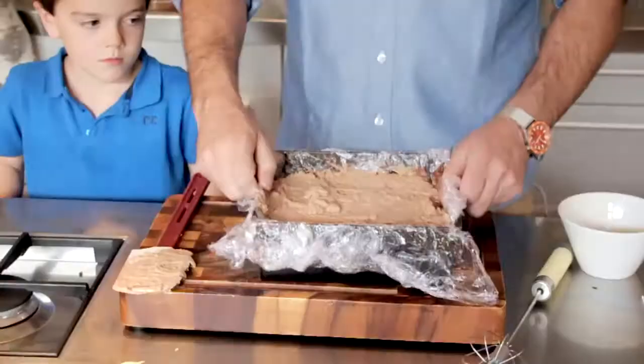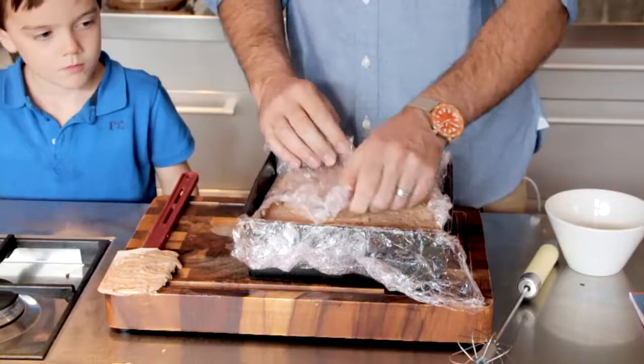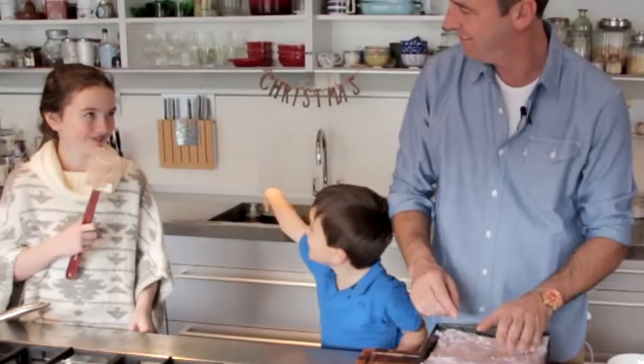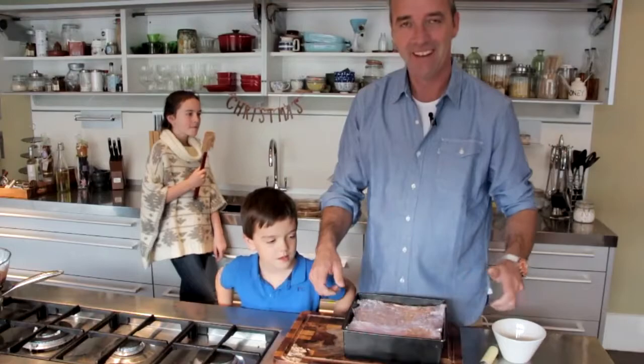Give it a good tap, then fold in your cling film and just give it a press down. That's yummy — that's the best part!